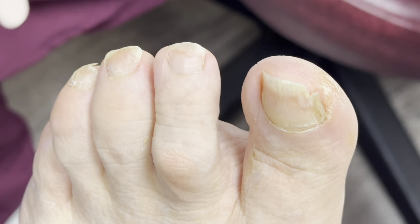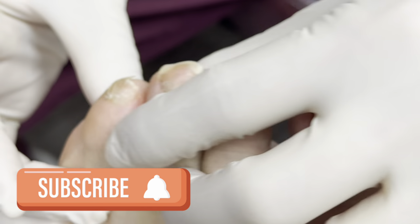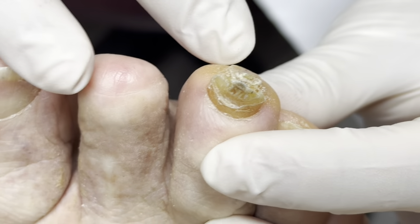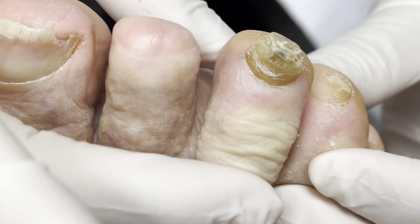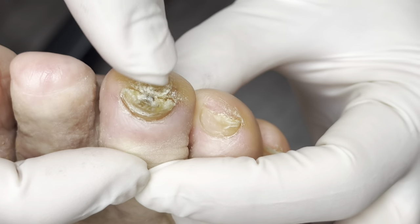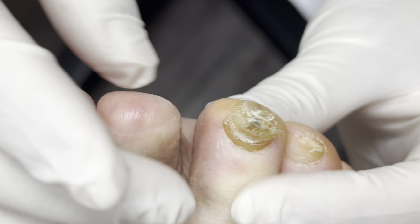We have John here. So John's here to get his nail taken care of, but you can see this — we call it a distal corn. This is a very common problem. He's got a toe that's coming down a little bit, and then it's hitting the tip of the toe, but there's no padding. He should be walking here, but he's walking here, so he's getting the corn here, and then this thick nail is not helping either.